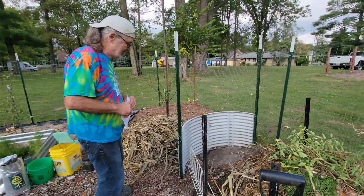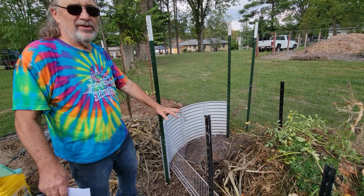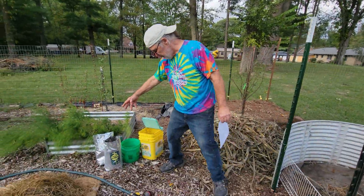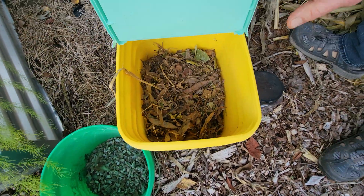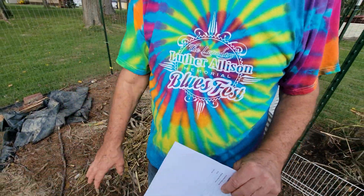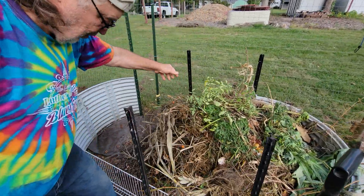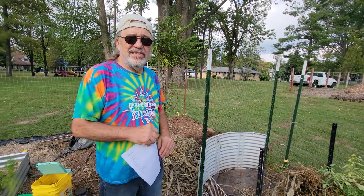So what we're going to do is start by putting some corn stalks in here as a carbon source. Then we're going to throw in some hay on top of that, wet it down, and keep it wet. We have some coffee grounds, some chicken manure, some nesting material with chicken manure in it, and some blood meal — those are all nitrogen sources. The corn stalks and the half-broken-down material already in here are the carbon, along with some pine needles over here.